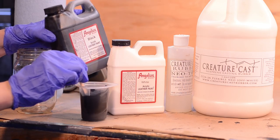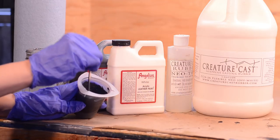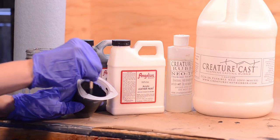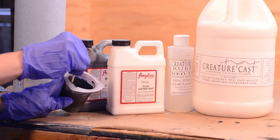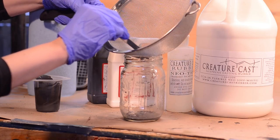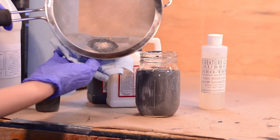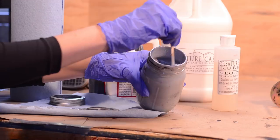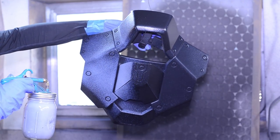For the Creature Cast off-white, I've heard it dries pretty transparent, so I tried pigmenting the Creature Cast with Angelus leather paints. I needed the base paint to be a lighter gray, so I figured putting the color into the Creature Cast would save time. I mixed the gray color separately since I knew the color would look too light with the off-white neoprene. I was encountering some clogging issues in my critter gun, so I made sure to strain the paint and Creature Cast before spraying. I sprayed on two coats of gray which dried to the darker gray pigment color.